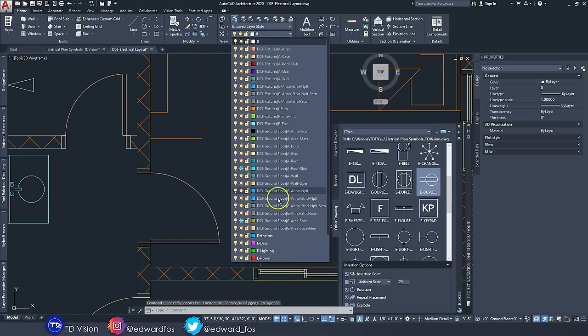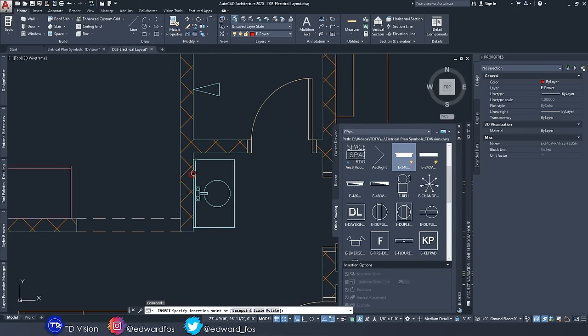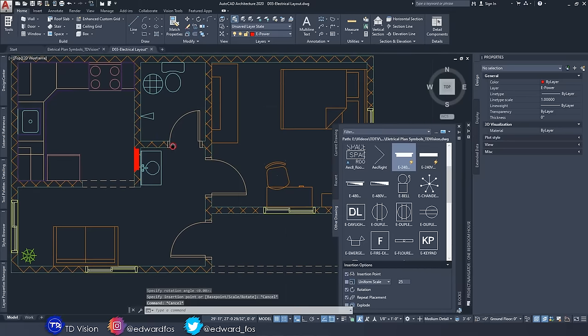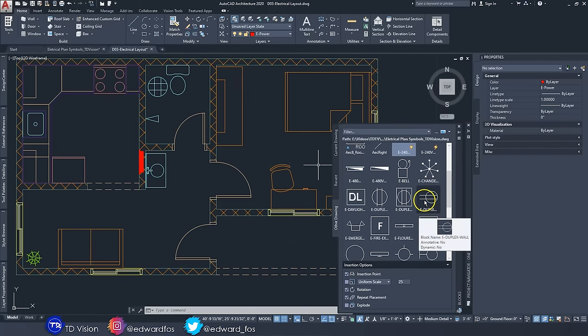Before placing anything, select the layer to work with. Starting with the E-Power layer for power devices — outlets and panel boxes. First I place a flush panel box, 240 volt, in the kitchen. In Jamaica, most households don't use more than 240 volts. It's not the best location but for a small house with limited space, it works. You don't want it in high-traffic areas or accessible to children. Next we place duplex outlets — the regular wall plugs you see every day.